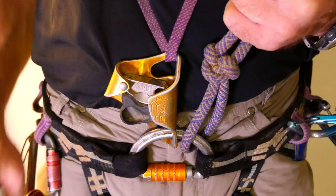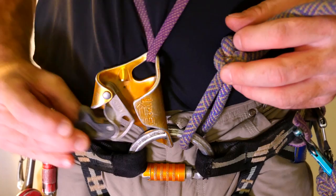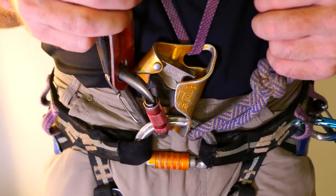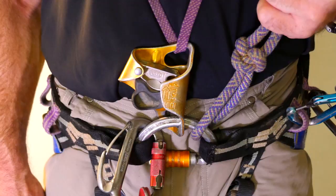This allows for easy opening and closing of the cam when the cow's tail is weighted. There are differences of opinion regarding where to install a descender. Some argue nothing should ever be installed to the right of the chest ascender; however, I find I never need to open the cam of the chest ascender when the descender is weighted, but I sometimes need to thread the rope through the descender when the chest ascender is weighted. I find it easier if the descender is on the far right side of the D-link, but this is personal preference.